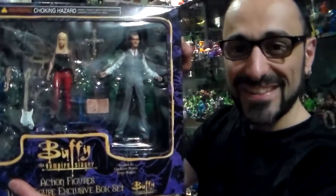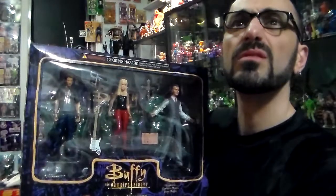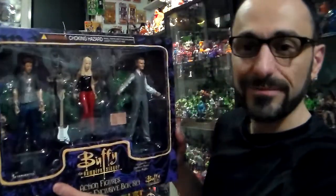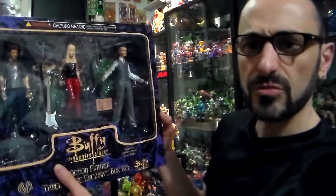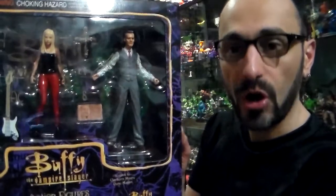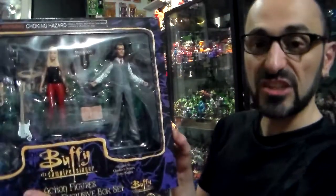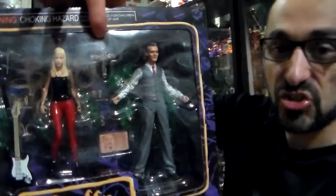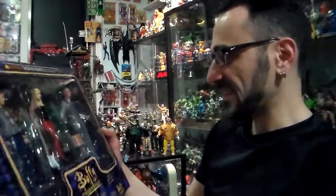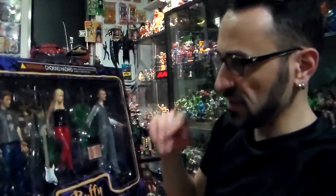And Mr. Giles — Rupert Giles, played by Anthony Stewart Head — 4 on 5, love him. He comes with his book, a cross — actually it's a knife — and his tombstone.